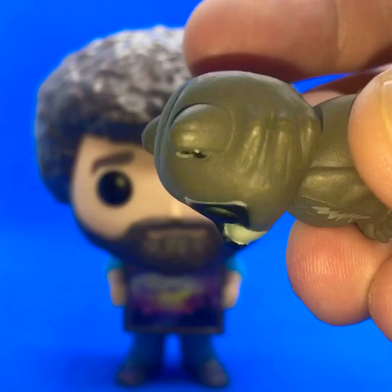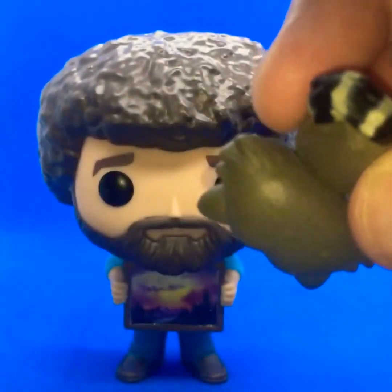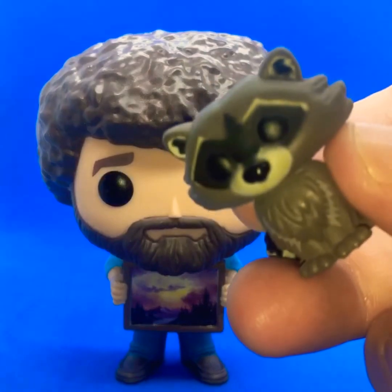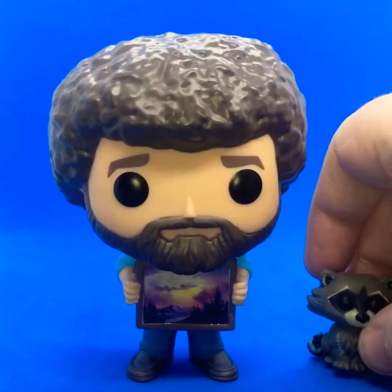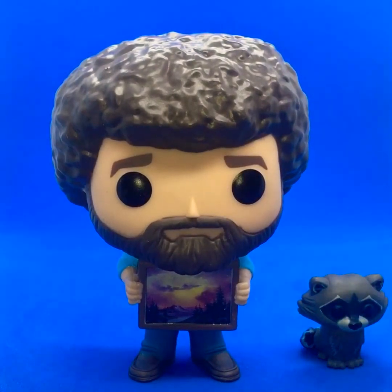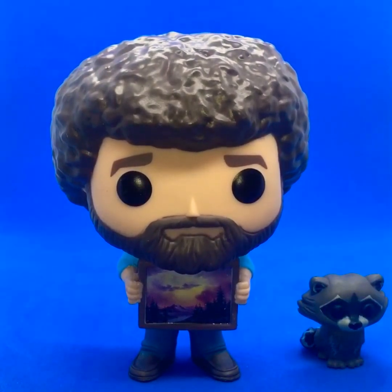The raccoon has the typical Funko Pop eyes, a little tail — yeah, just like a little raccoon really. This was just something I saw while flicking through and I had to get it.